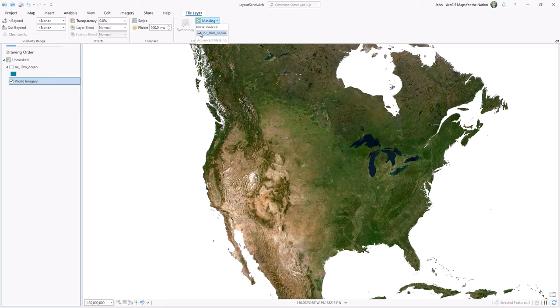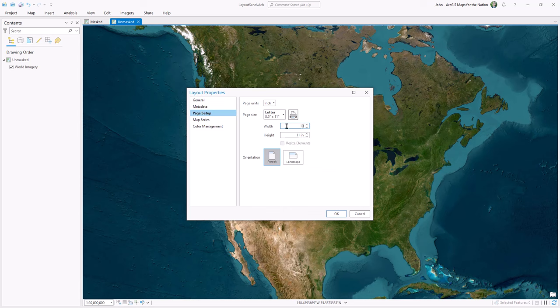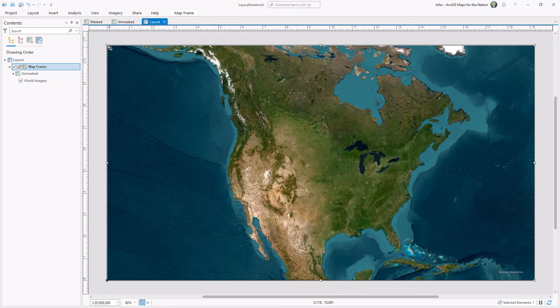So one regular map with oceans and one where the oceans have been boiled away. Now it's time to create our layout. I'm going to insert a new layout, choose a custom page size, and make the width 19.2 inches and the height 10.8 inches because this is the aspect ratio of most monitors. Into this new layout I can insert my unmasked map frame — snapping is turned on and I'll fill the layout — and then my masked map frame. I'll rename these map frames so I can stay organized. Now we have a layout sandwich with a bottom map view and a top map view.